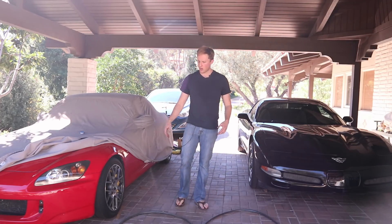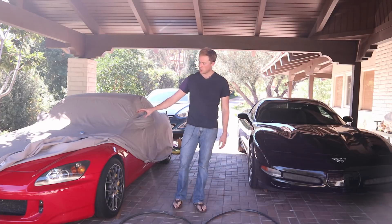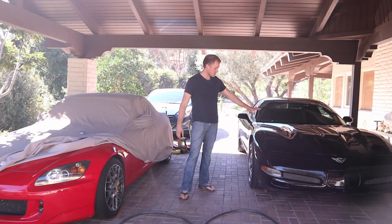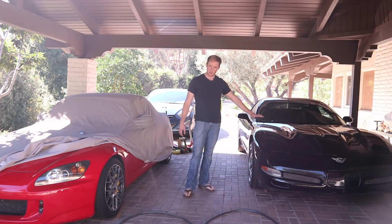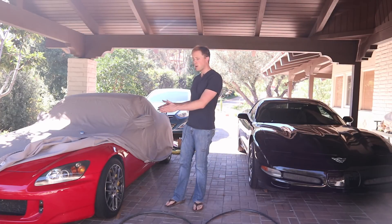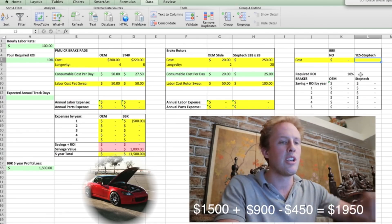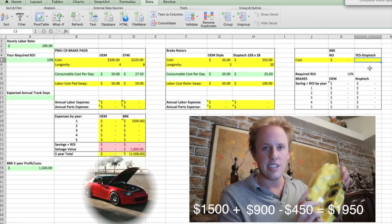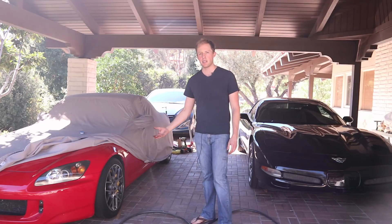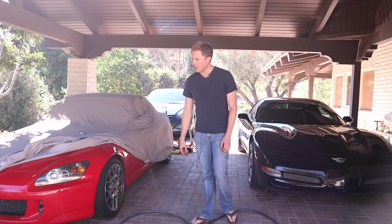Consumable costs between the two cars are obviously going to be different. The S2000 brake pads are cheaper; the Z06 brake pads are more expensive. The tires are more expensive on the Z06 and cheaper on the S2000. So just because I spent more money on the S2000 brakes, we might still come out ahead with that car. I ran an Excel model with the stock brakes and found I was spending so much money that I'm actually going to save money with the upgraded StopTech kit. I'm very happy with it.